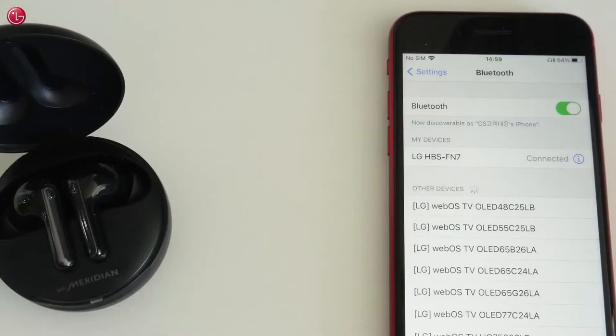If you close the cover of the charging case, the earbuds are disconnected. When you open the cover, the earbuds are connected automatically.